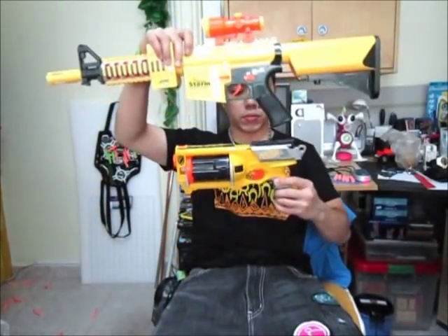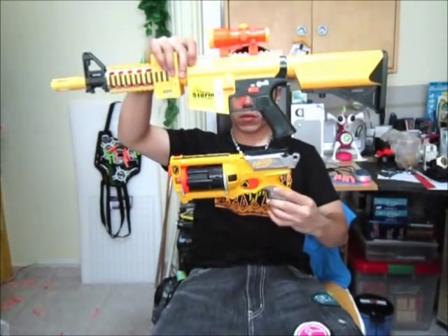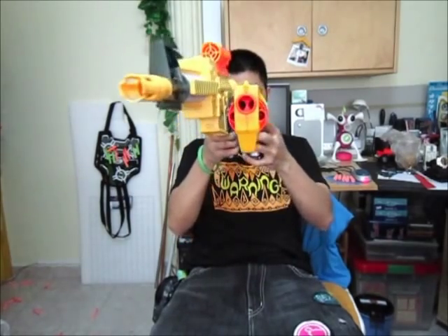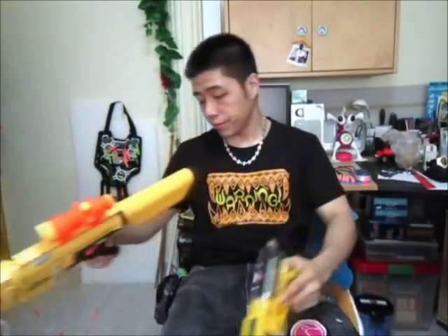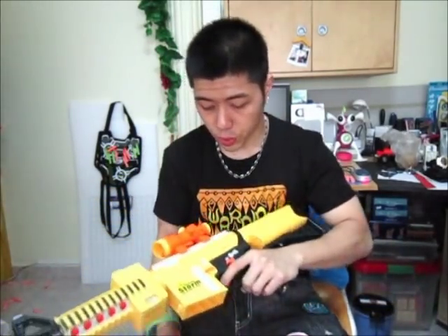Just a quick size comparison to a Maverick. This blaster is a pretty sweet blaster.